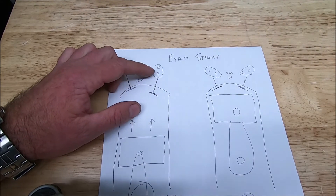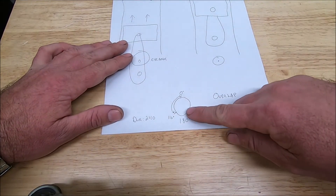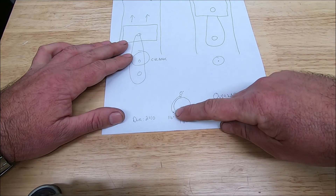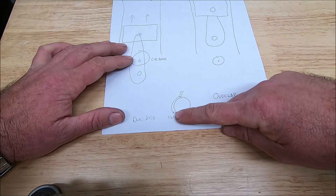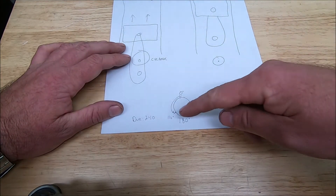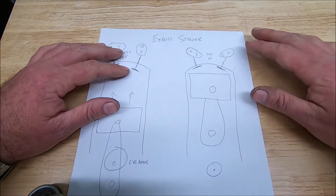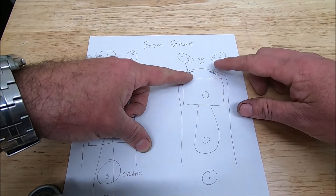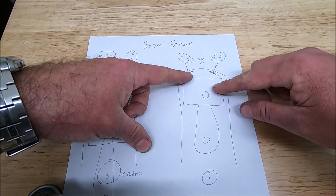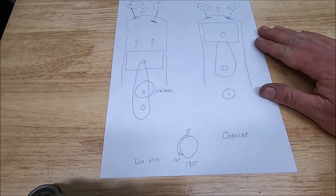Without proper valve springs, the valve can float - it won't stay in contact with the cam lobe and will separate. Then the piston comes up and hits it. You can also get valve hop, where the valve hits the seat and bounces back open. That's why proper valve spring pressure is so important. So the exhaust centerline at 116 degrees means the valve is wide open at 116 degrees; with 240 degrees duration, it stays open about 4 degrees after top dead center, giving you the overlap period.